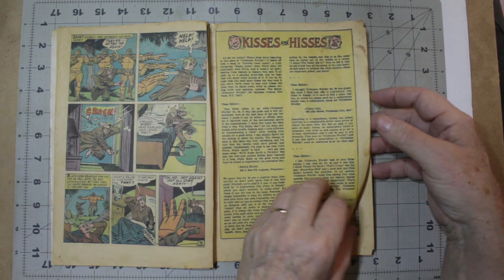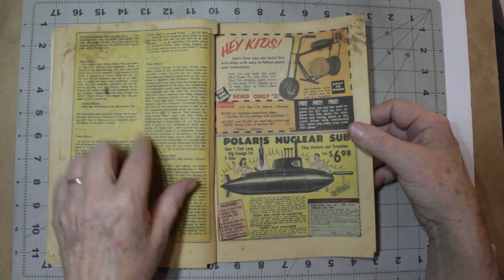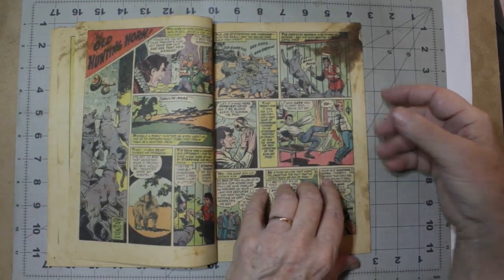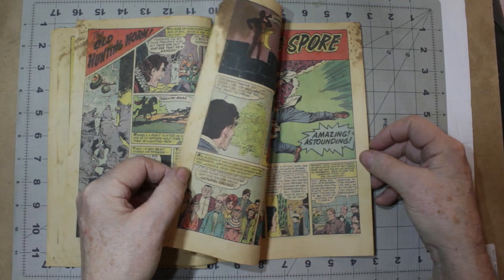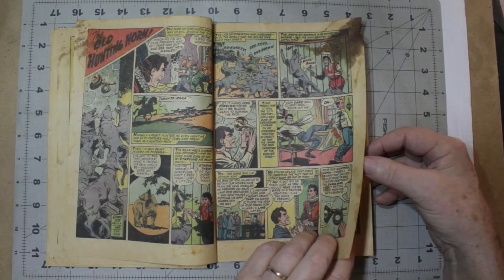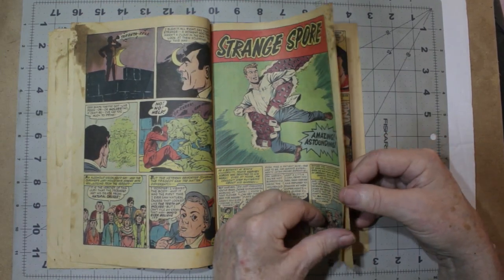A lot of people, when they get a moldy comic, the first thing they do is toss it in the trash. I don't do that. It's got some pencil marks here. Wow, really bad browning up there. I don't know what that looks like, but it's nasty. So we'll have to clean all that off as best we can.